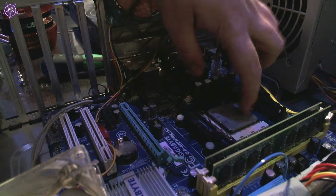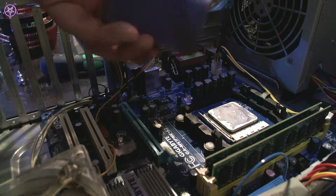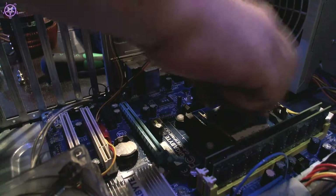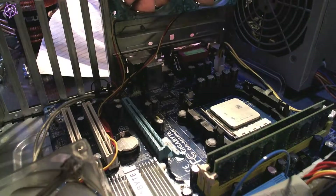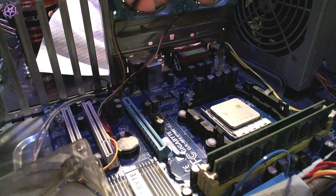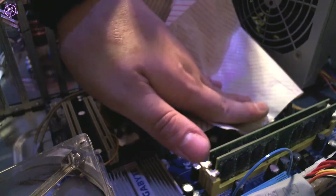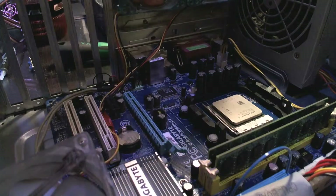Now I just have to clean the old thermal paste off. I'm going to use this kind of sponge first — I already used it to clean the cooler itself. This is just to get the main stuff off. Be careful not to bump into any other components. Make sure you don't have any bits left in there, because that's going to reduce the performance of the cooler a lot. For the final cleaning touch, I'll use this cloth and wipe it from one side to the other. I think it's ready for the cooler.